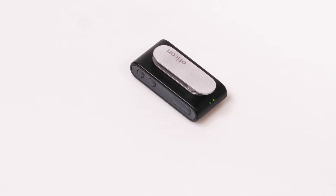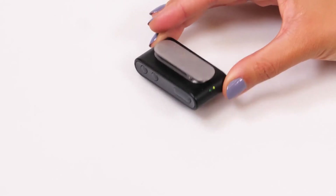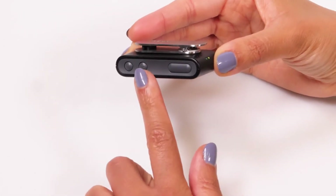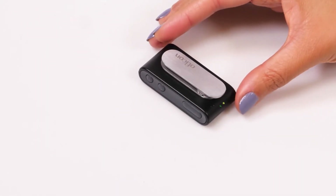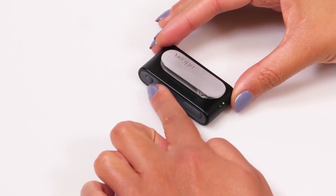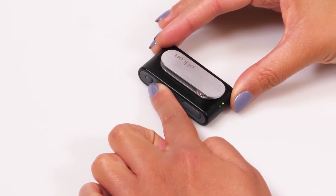Let's try. A short press on the plus and minus buttons adjusts the volume up and down. A long press on the plus button toggles programs.